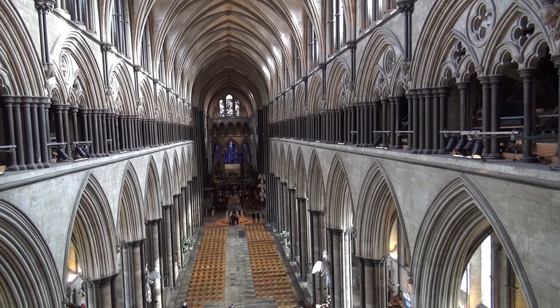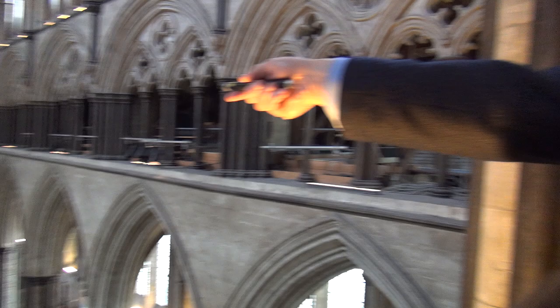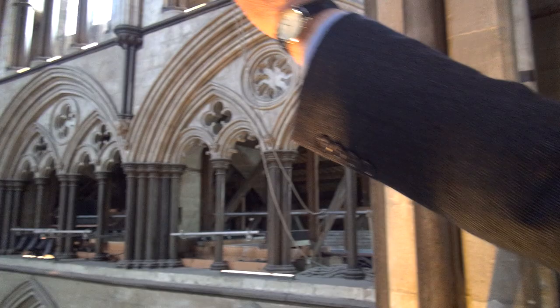On this side as well, you can see how it dips down — that's the weight of the tower and the spire pushing the whole center of the cathedral down. And in the center you might notice that the pillars there are all bending outwards, so they've all been bent out of alignment.